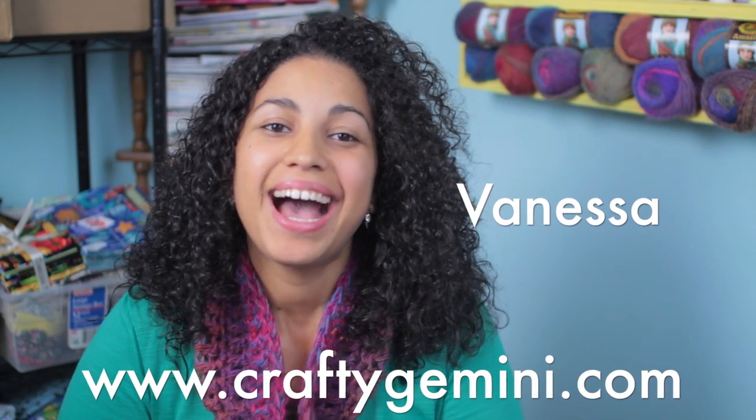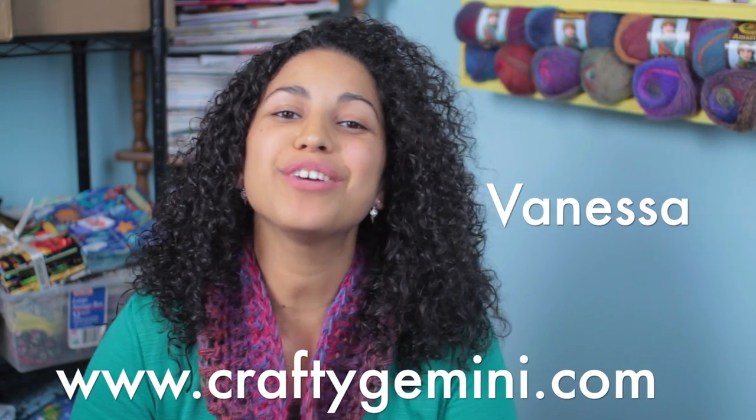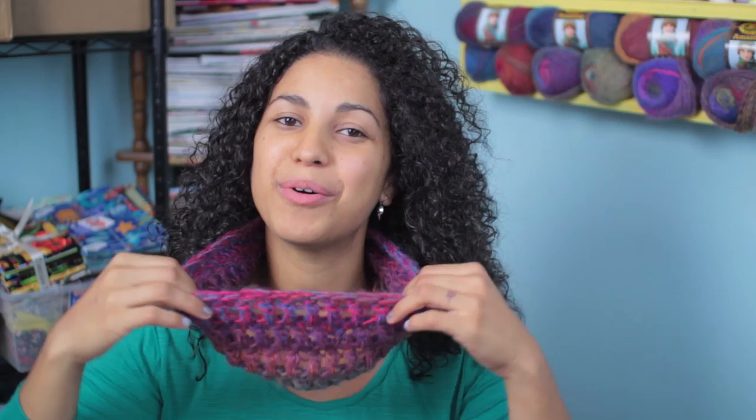Hey, it's Vanessa the Crafty Gemini. I post weekly how-to video tutorials right here on my YouTube channel, and in this video I'm going to teach you how to crochet this 45-minute cowl.